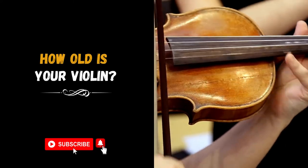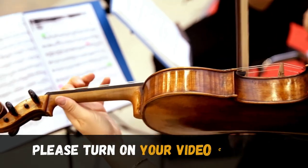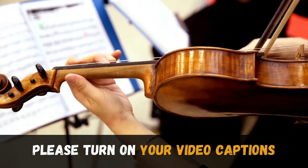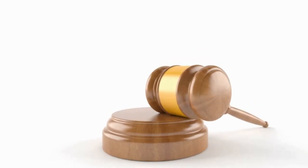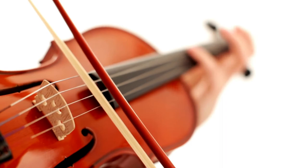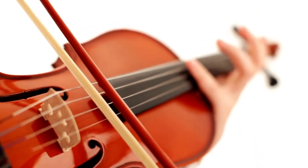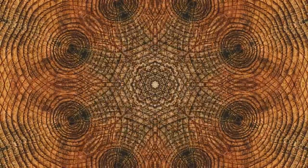Imagine this situation: you are a distinguished violin player. You are also the proud owner of a historic and expensive violin that you purchased at an auction for $10,000. Will you let scientists scratch away wood samples from your prized violin for the purpose of radiocarbon dating to accurately determine its age?